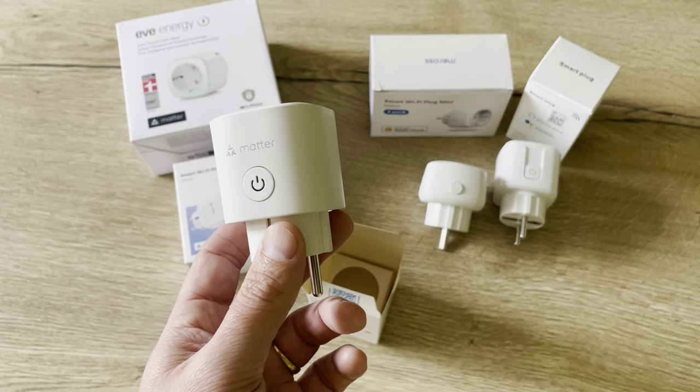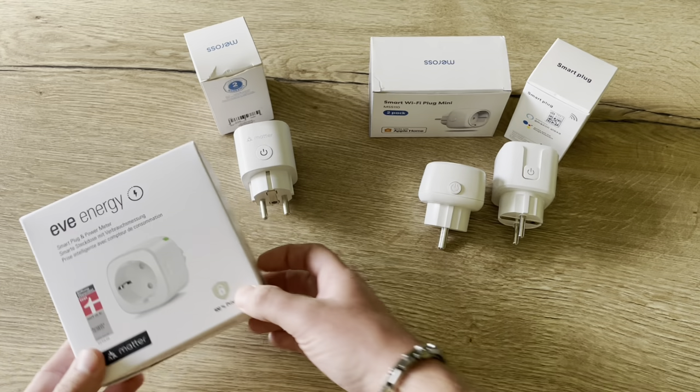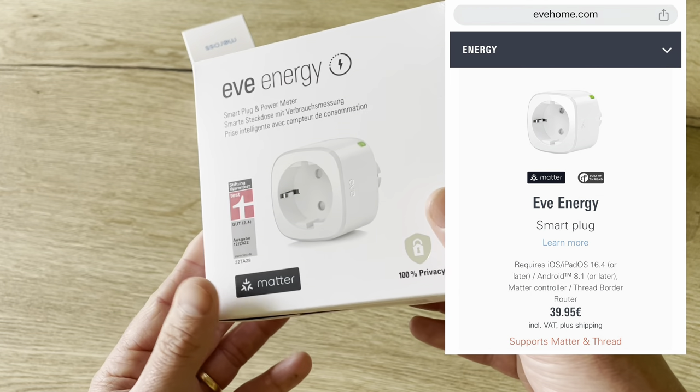You can control it with HomeKit and the Meross app, and it is also compatible with Amazon Alexa and Google Assistant. So it is an affordable Matter solution and gives handy power usage insights. Now let's take a look at the Eve Energy power plug.